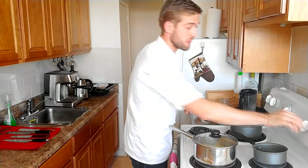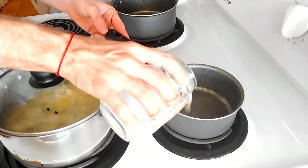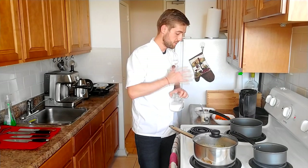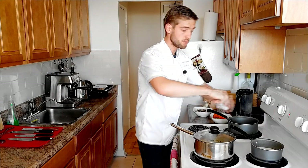Our mashed potato is almost done, so now we're going to turn it off and warm up the butter and the milk. I'm using milk instead of cream because I'm using butter in this recipe. Some people use only cream, some use cream and butter — but for me that's a little bit too fatty. I like the combination of milk and butter. Don't forget to add a little bit of salt. When we make the mashed potato and mix everything, taste it — if you're missing salt, it's better to add it gradually instead of making the mashed potato too salty.